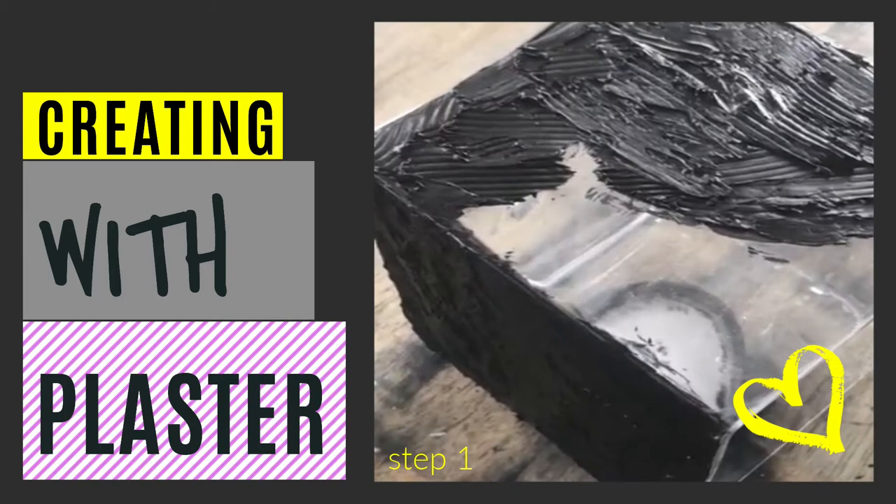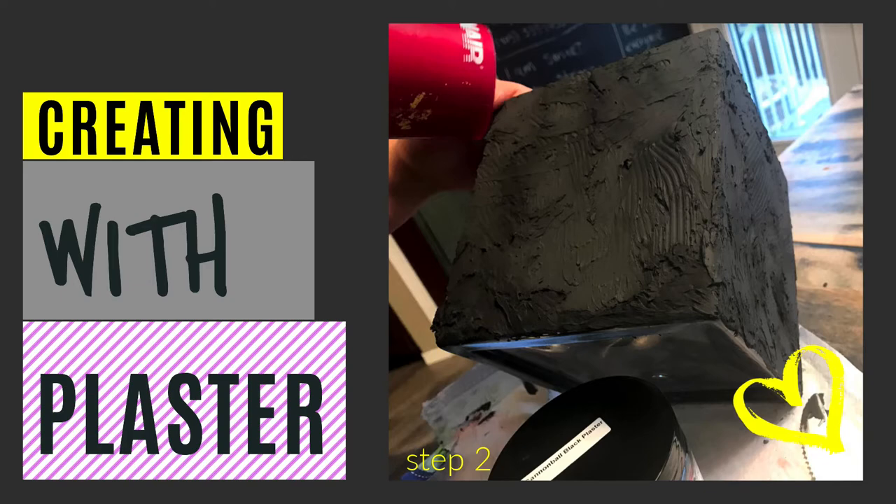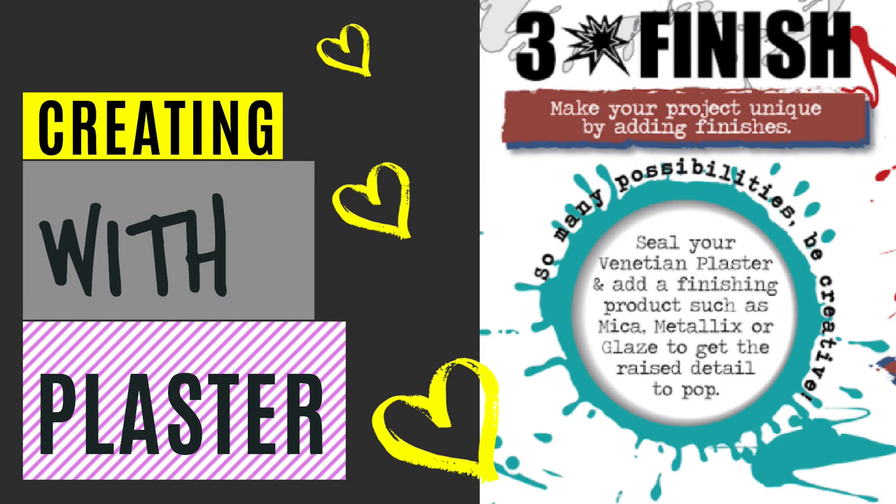I used a plastic knife. The second step is to dry it — you can just let it air dry or you can use a blow dryer like I did in this project. The third fun step is to finish it, and you can put any of the APC finishes on top of the plaster.